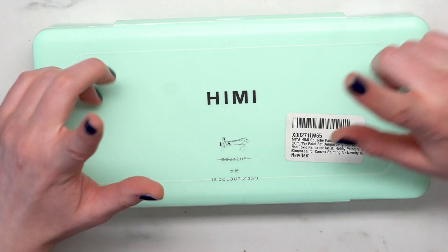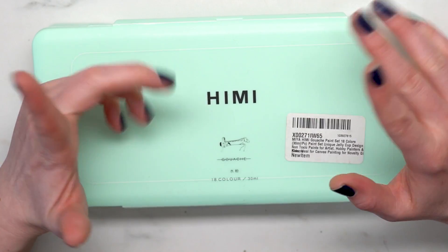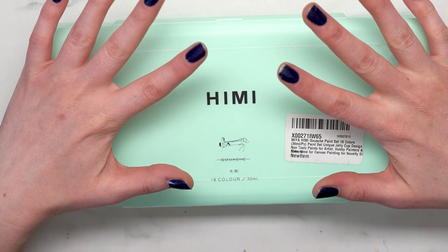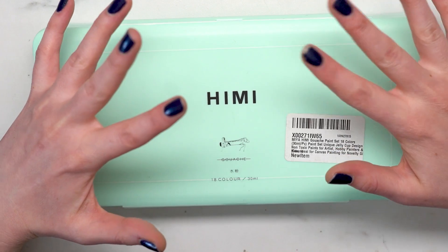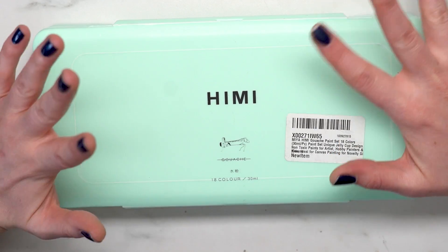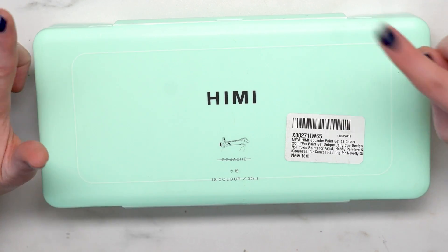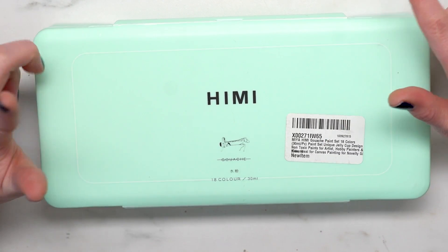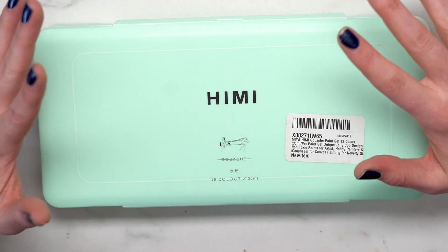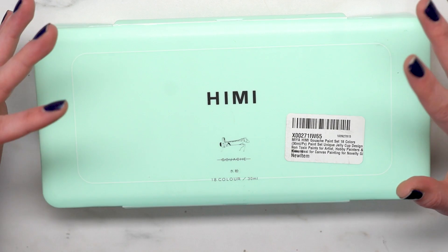The price is $20.99 and it has 385 reviews with four and a half stars. These are apparently non-toxic paints, good for artists, hobby painters, and kids. Looking at the description, the set gives you 18 vibrant color choices and uses only the finest materials to ensure smooth application and true color that won't lose its vibrancy over time.